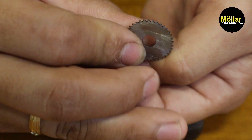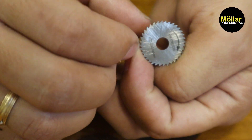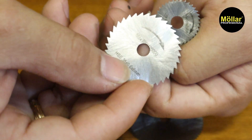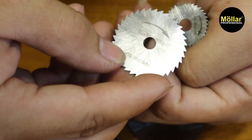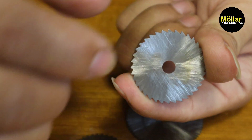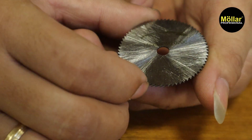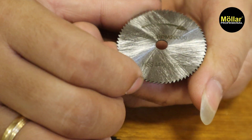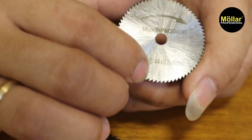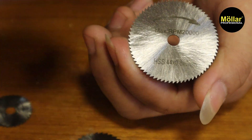Untuk detailnya seperti ini ya. Matanya seperti gergaji circle. Ini yang paling kecil ukuran 22mm, ini yang ukuran 35mm, dan yang paling besar ini yang 44mm. Untuk diameter tengahnya, lubang tengah dia 6mm.